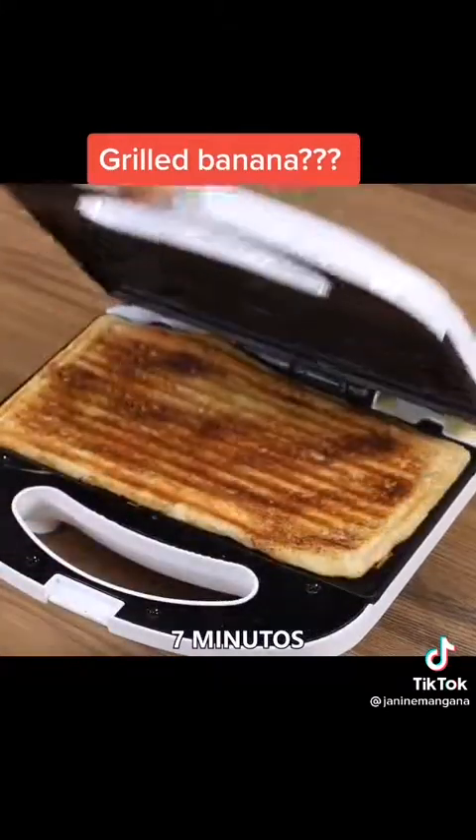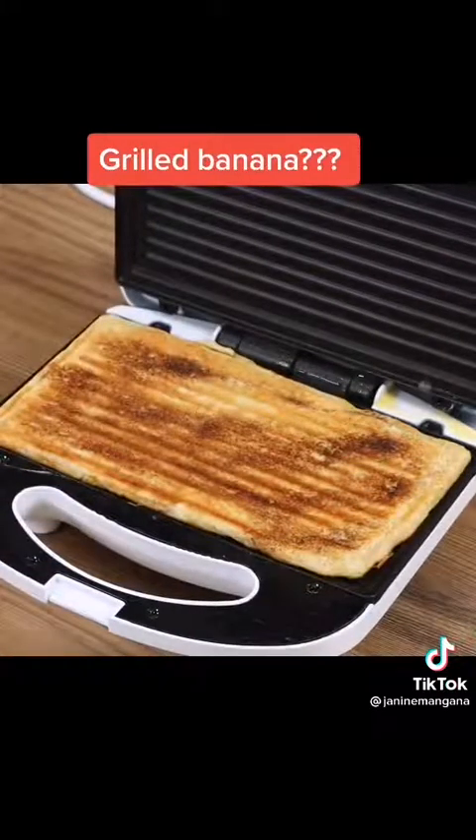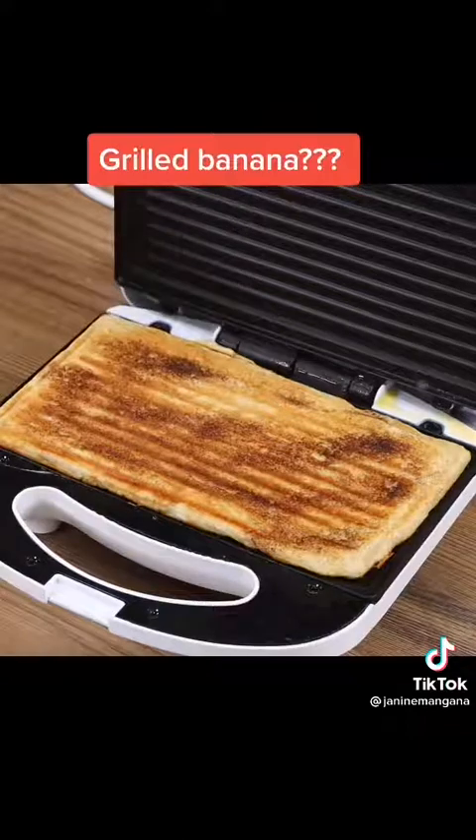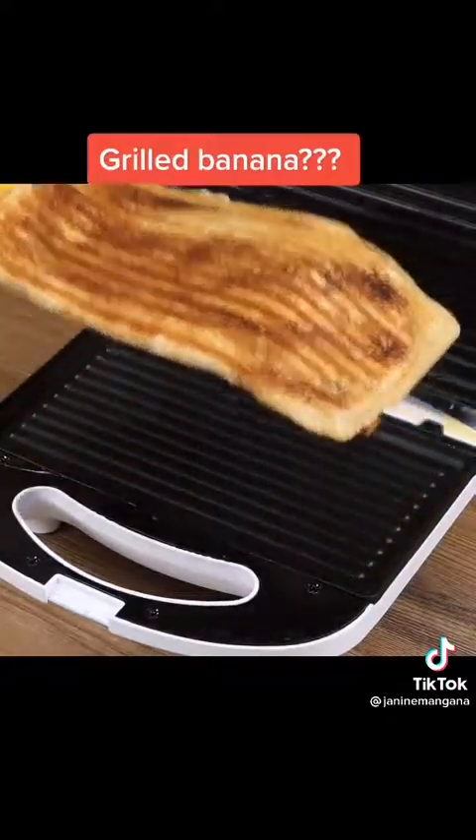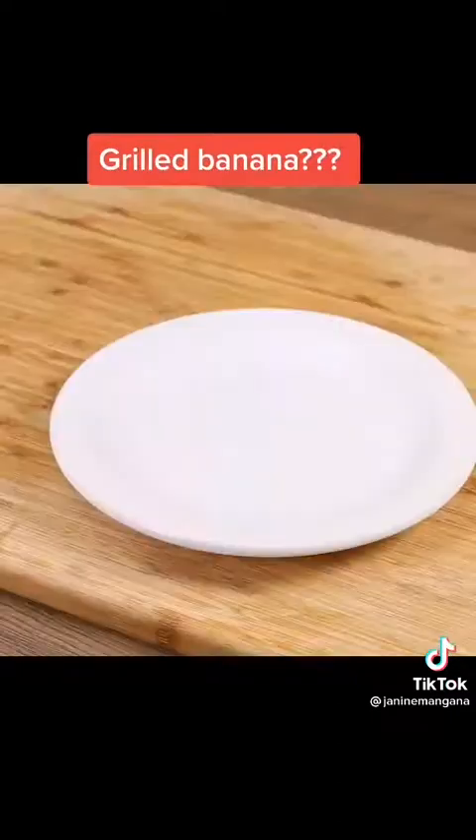And our recipe is done. It's just perfect. I really hope you liked the recipe. Now I'm going to reply to your comments. See you in the next video. Bye-bye.